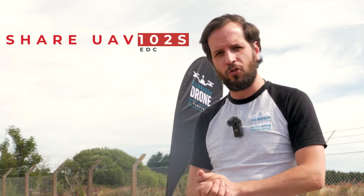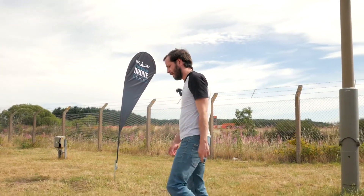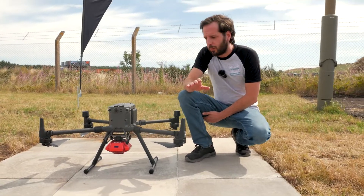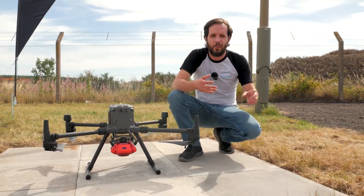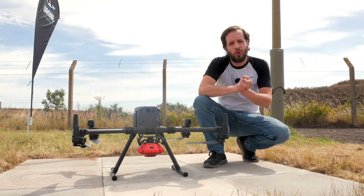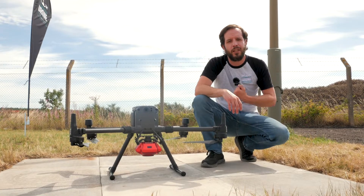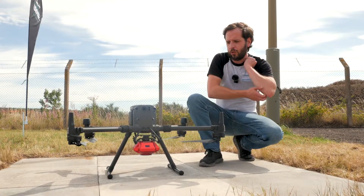I'll take you down to the drone and we'll have a look at it. It's mounted on the DJI M300. Compatibility-wise, don't be too worried — it goes on the M600, the 210, and we can get it on VTOLs. Shere UAV is one of the top suppliers for oblique lenses in Asia, and they will work with the customer and the supplier.